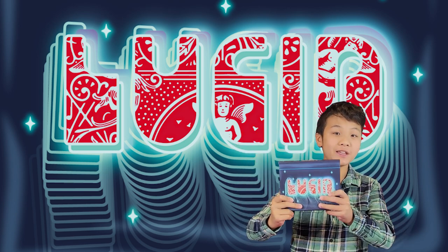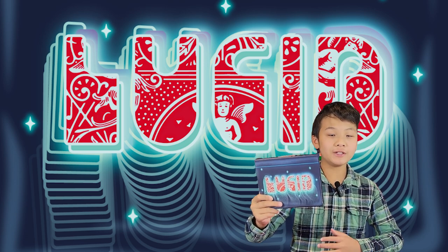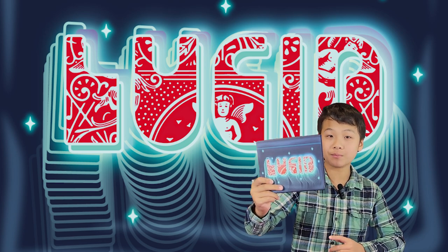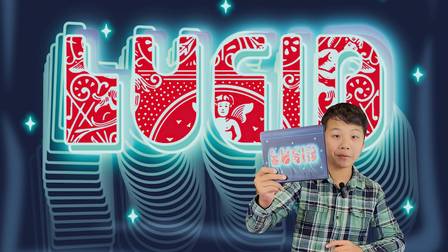This is an insanely visual effect with a plastic bag. You can make things vanish, appear, and change — and it's a utility device. This is an unbiased magic review of this product and I bought it with my own money so I can help you make a decision on whether or not you purchase this effect.